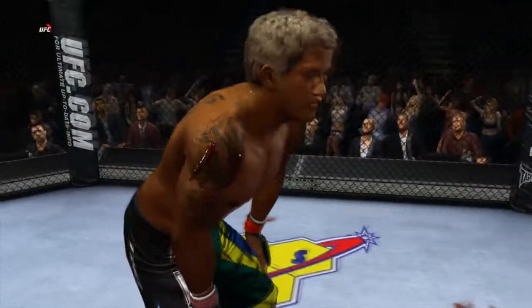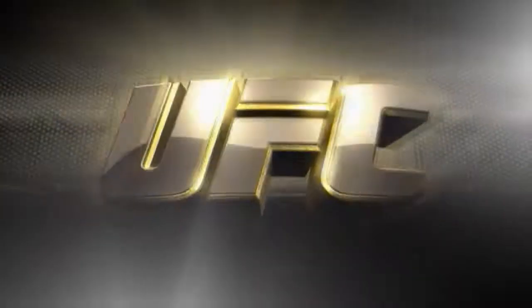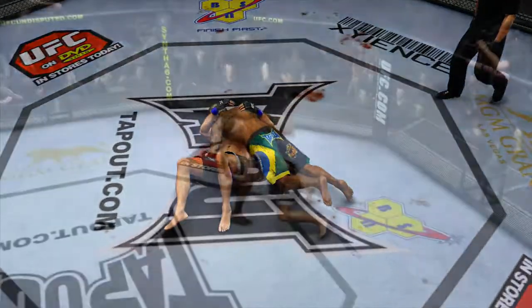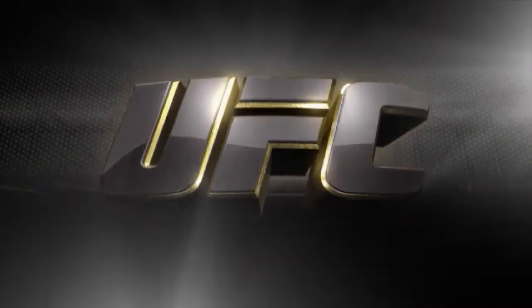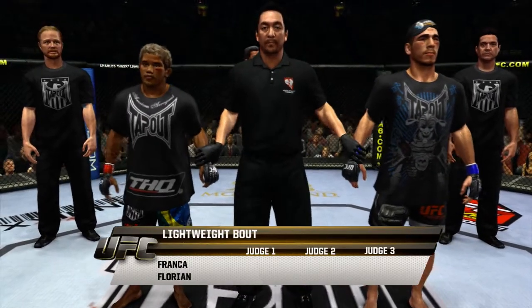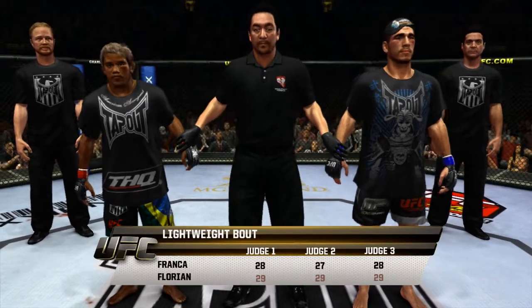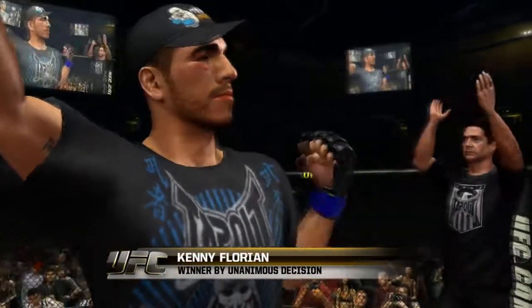Round three is complete. When you look at a round of fighting like that, we only need half an energy drink to get our attention back after that fight. Let's take a look at some of that action. For a decision — the judges score it 29-28, 29-27, and 29-28. The winner by unanimous decision: Kenny Florian wins inside the octagon!